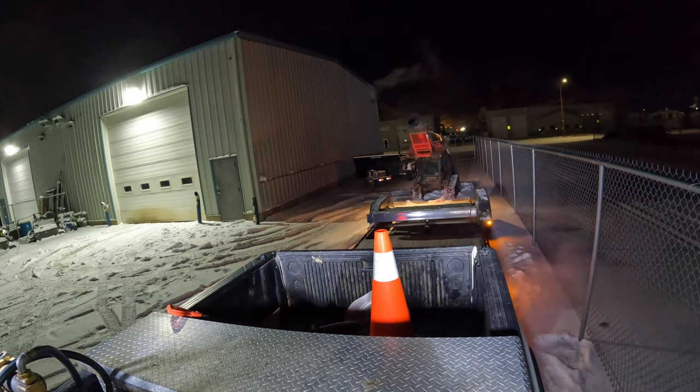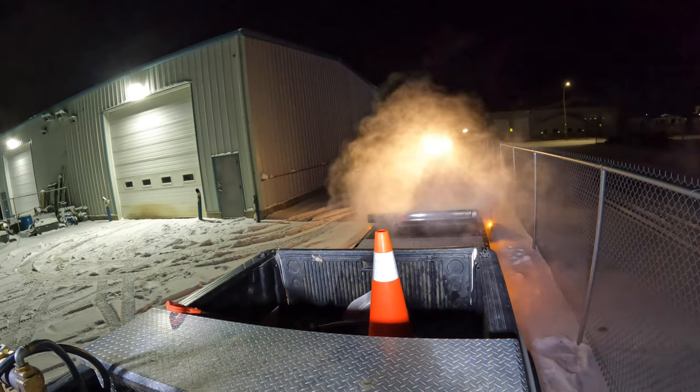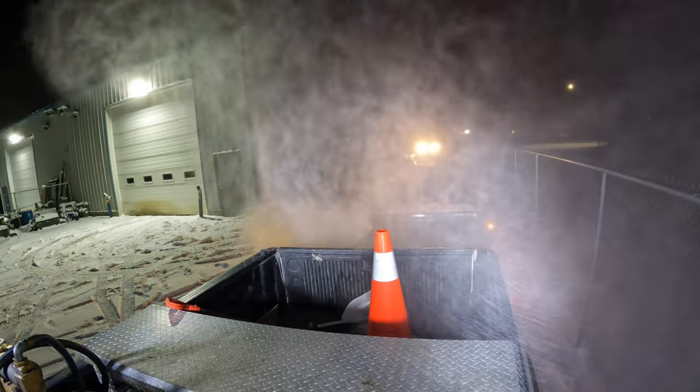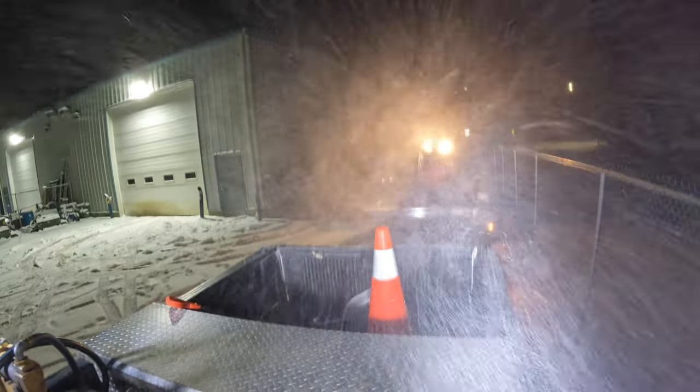Right here I'm just loading it up on the trailer. Another handy thing you can do with this is just blow off the trailer before you drive up on it, which is nice because if you get iced up it can get slippery to get up these tilt decks. Just another added bonus of the Buffalo Blower.